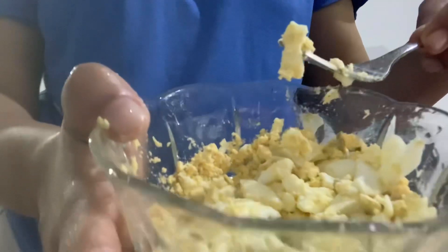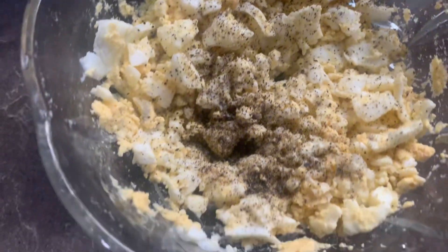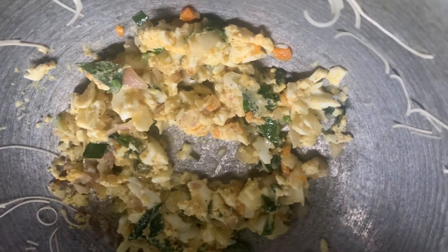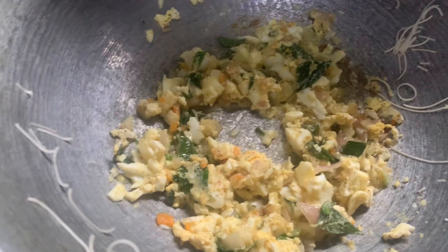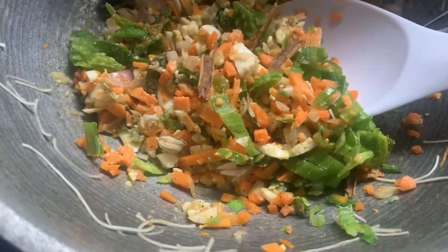When I cut the noodles with my hands, I have to make the noodles. I have to try the noodles for each other.